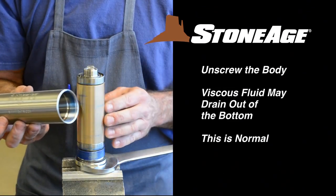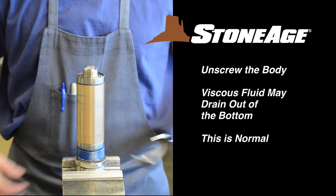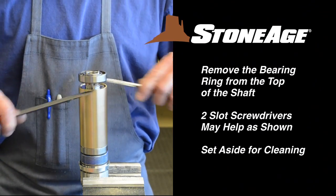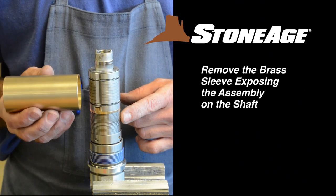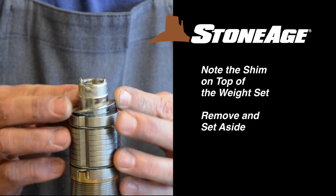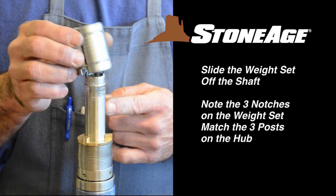At this point, viscous fluid may come out of the assembly at the bottom — this is to be expected. Remove the bearing ring from the top of the shaft; you may need to pry it loose with two slot screwdrivers. Slide the brass sleeve off, exposing the assembly on the shaft. Note the shim covering the weight set and remove it. Now slide the weight set off the shaft.